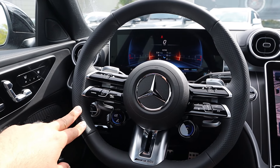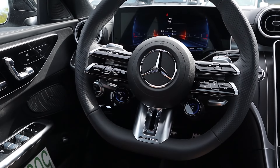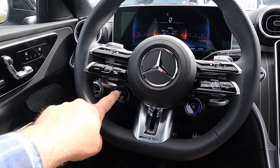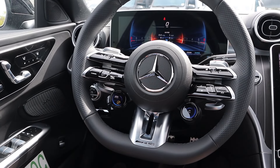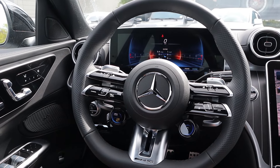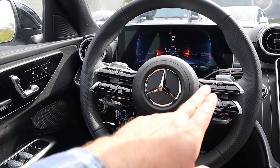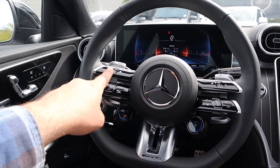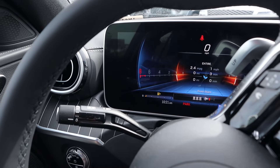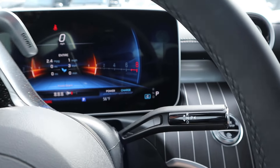Taking a look at the steering wheel, it's perforated on either side with the AMG logo at the bottom. Drive mode select on one side, and then controls to change different options depending on what's selected. Paddle shifters on the back, and then practical controls like adaptive cruise control and volume controls for the infotainment system. You also have your regular turn signal stalk and column shifter.